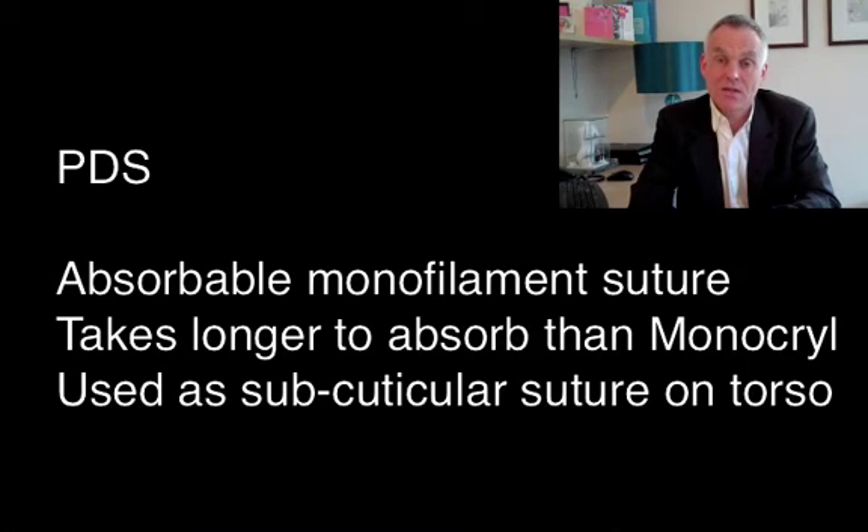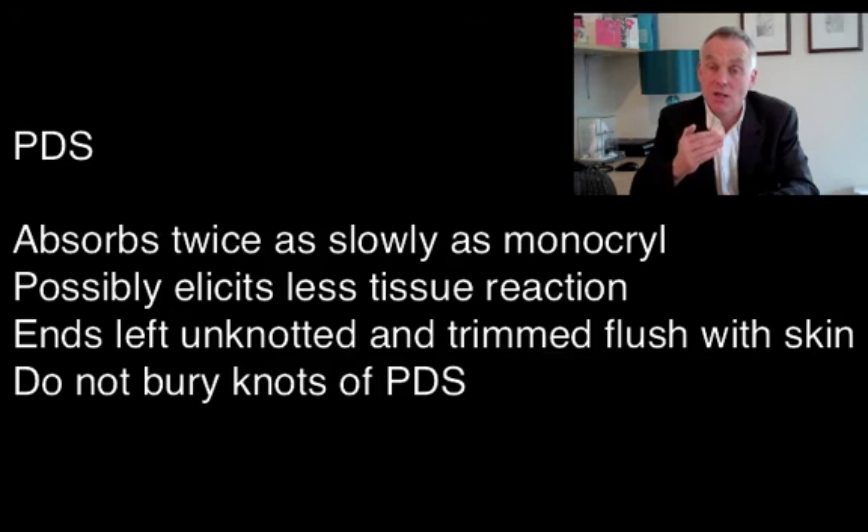In addition, I sometimes use a PDS suture — a polydioxanone suture. Like Monocryl, it is monofilament and not braided. I wouldn't use it deeply because it takes longer to absorb than Monocryl, so it hangs around longer. Avoid buried knots with PDS as they tend to spit out and cause problems. I use PDS for a subcuticular closure after my deep dermal Monocryl stitches, leaving the ends out for trimming. The reason for using PDS rather than Monocryl in the subcuticular position is that it's less reactive, less likely to cause tissue reaction or hypertrophic scarring, and it provides longer tensile strength to the wound.